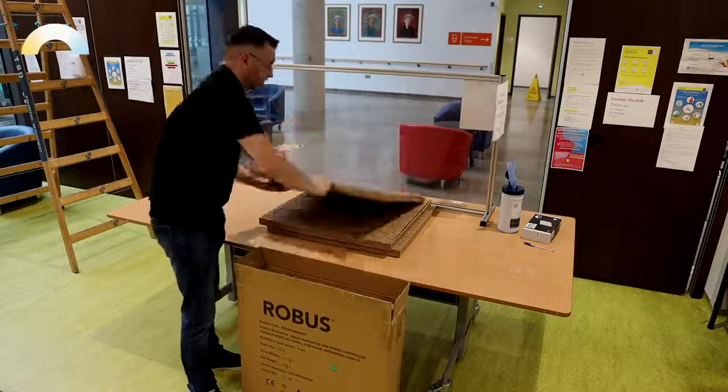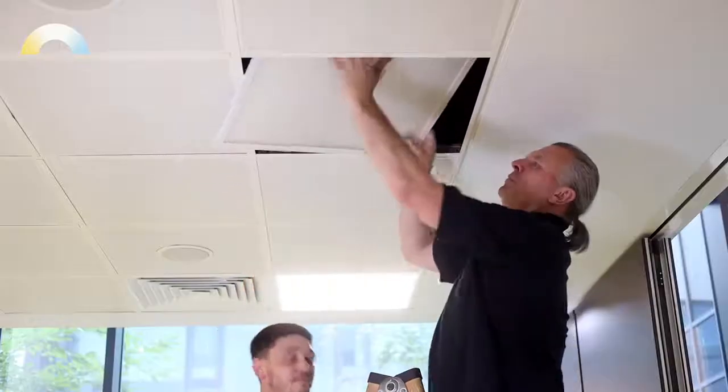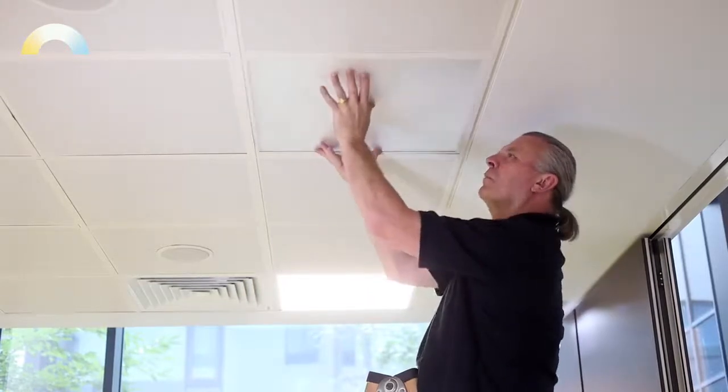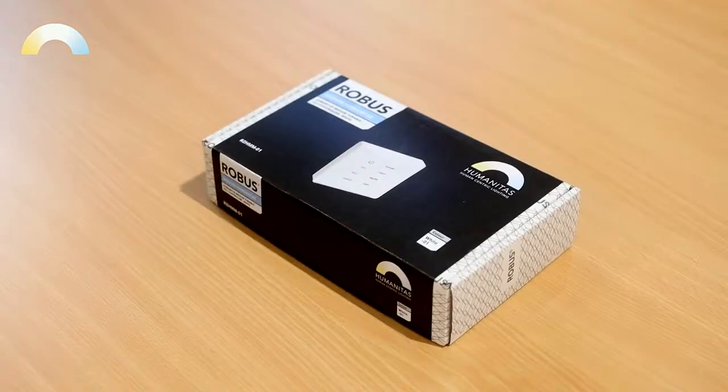This is how the Robus Space Humanitas panels will arrive on site. On this site we are installing eight panels. Each one comes pre-wired with a swift connector for easy installation. All products in the range are controlled by the Humanitas modem, our human centric lighting controller.